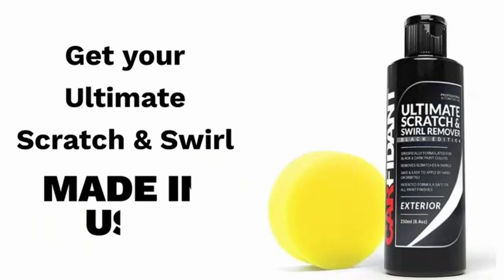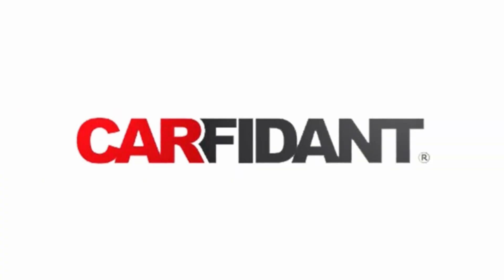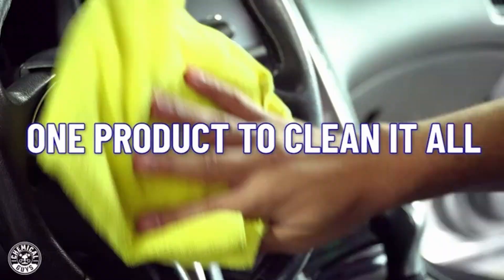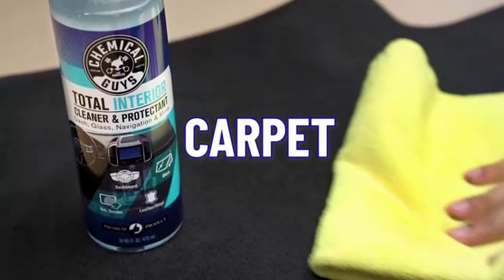When used properly, the Chemical Guys Scratch and Swirl Remover can eliminate surface imperfections while creating a mirror finish. It doesn't contain any wax or silicone, so the innovative abrasives can cut fast to quickly remove swirls, scratches, oxidation, and 2,500 grit sanding marks.